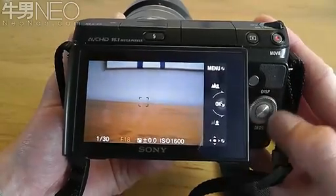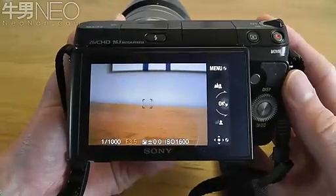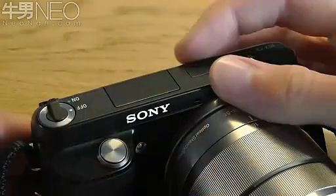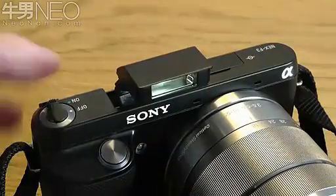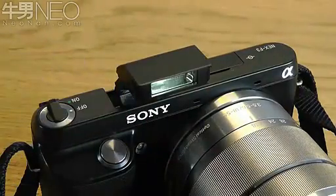Here I am in aperture priority so I can change the f-stop using the scroll wheel, as you can see at the bottom of the screen. The camera does have a pop-up flash which can be accessed by pressing the small button on the back, and it can also be tilted back using your finger to create a bounce flash.